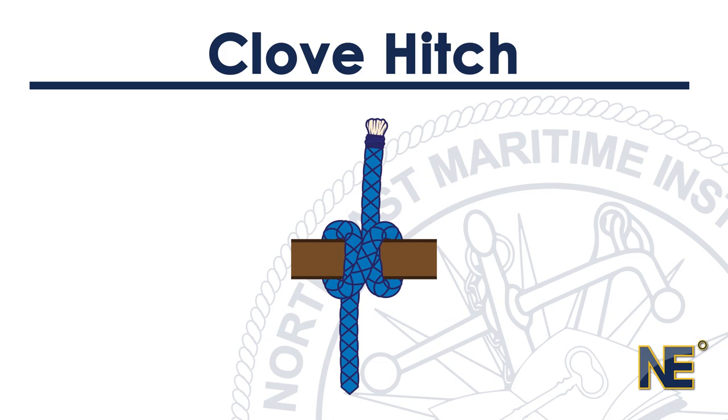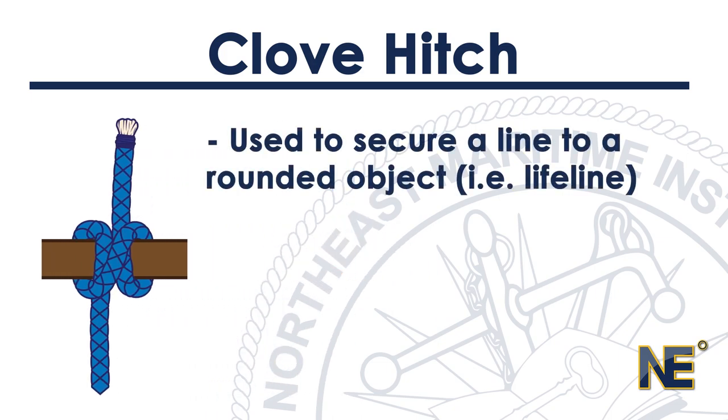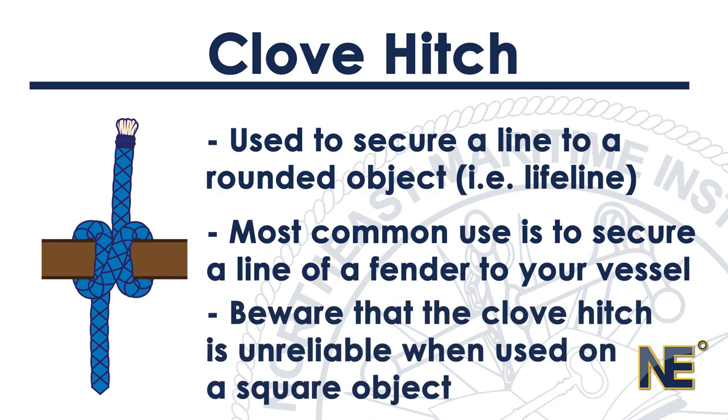The clove hitch is another important and widely used knot. It is primarily used to secure a line to a rounded object such as a post, spar, or lifeline. The most common use is for securing the line of a fender to your vessel because it can be easily adjusted. However, the clove hitch is unreliable when used on a square or rectangular object.